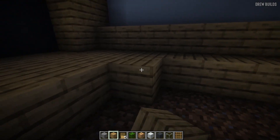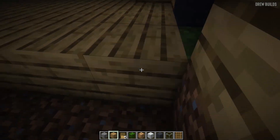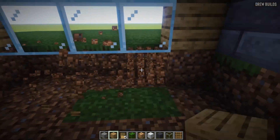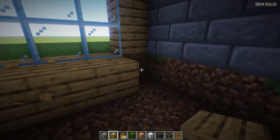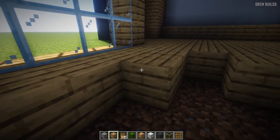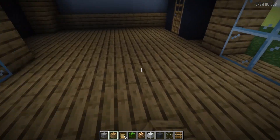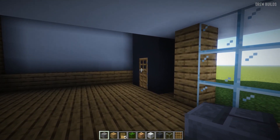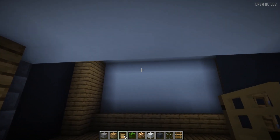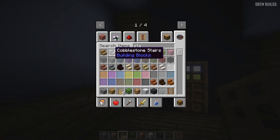Fill in this wall. Now that that is done, the house is essentially complete. The only thing left is to add the stairs that allow us to access the second floor, so we go to the inventory and add our oak wood stairs.